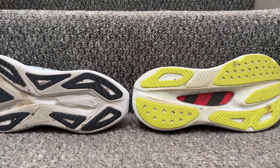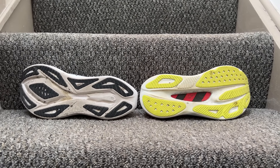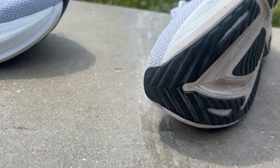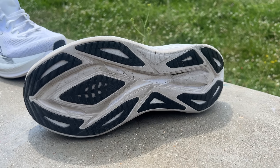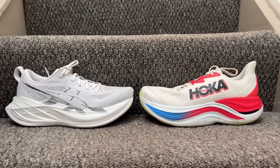From an outsole point of view both have a similar focus with slightly different designs. After over 50 miles in the Skyward X I'm not seeing any terrible signs of wear — there are some exposed foam areas but enough protection in the right areas and grip and traction have been very good. Same story with the Superblast 2 — the outsole has been very solid. Two great experiences; two maxed out super shoes that really stand out for me for the right reasons.